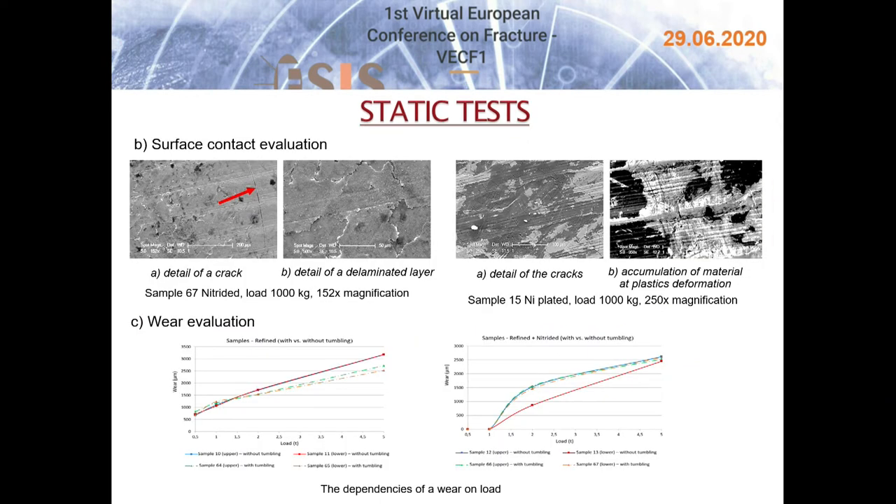The following pictures represent examples of surface contact evaluation, where various behaviors of the nitrided or nickel-plated layers have been documented, including cracks, material accumulation, and plastic deformation. The development of wear for the contact of two cylindrical surfaces — upper and lower cylinders — is shown as a function of load force for different surface treatments, with samples without and with tumbling compared in one graph.